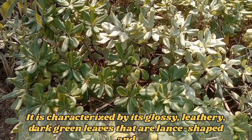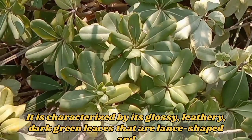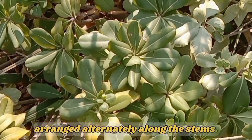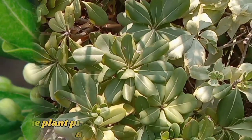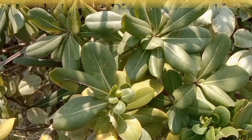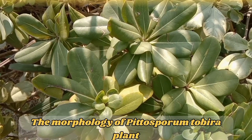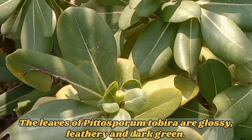It is characterized by its glossy, leathery, dark green leaves that are lens-shaped and arranged alternately along the stems. The plant produces small fragrant flowers and spherical fruits.